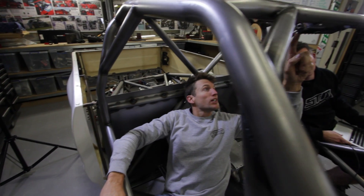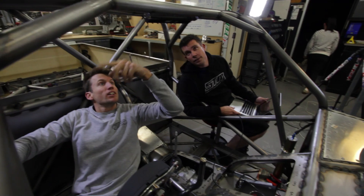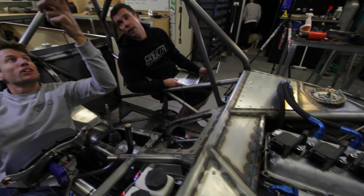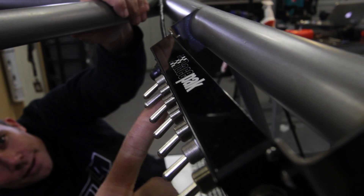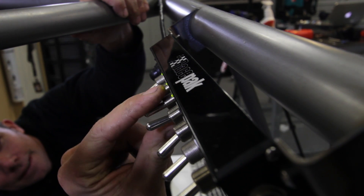Had a chat to Andre about the switches for the smart wire. We worked out the order that we want them in and what we want each one to do, so that was good to learn about that system. It was a good day, a lot of progress, a lot of work.